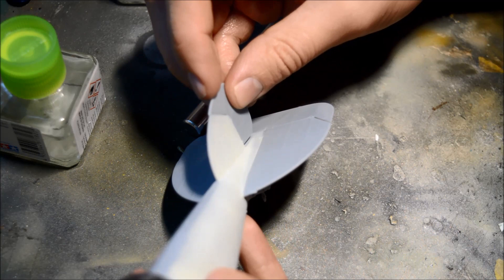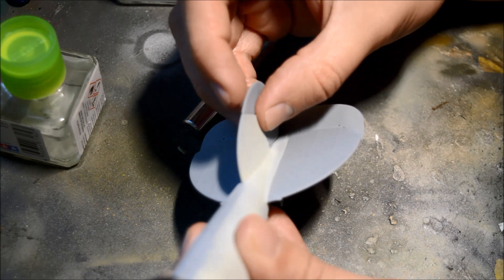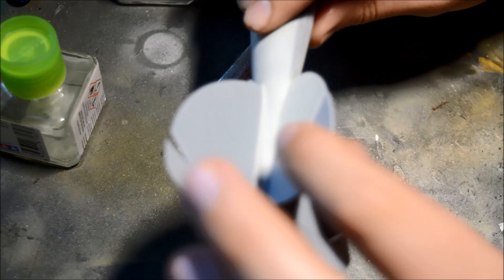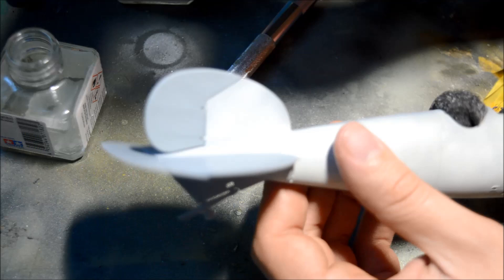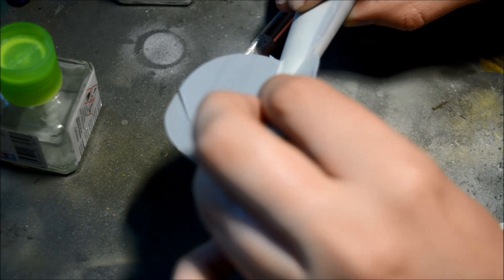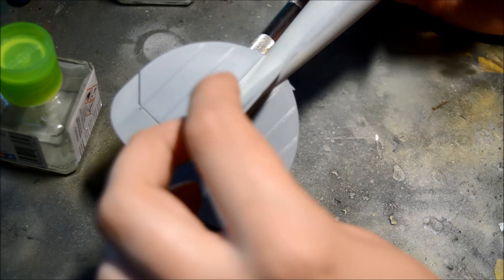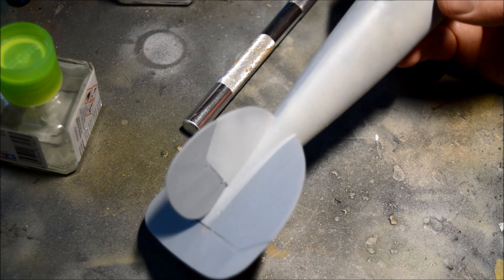Straight onto these locating tabs. You have to put the end one in first. Okay, that should be all in place — just have another look. Yep, that's in place. Make sure it's level again. And there we have it — that's all in place now. So the reason we've put the stabilizers on — the elevator, sorry, the rudder — is because the book and what I've found online says to do this first and then start the painting.